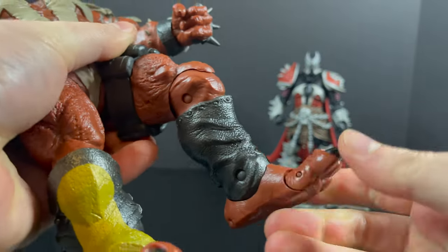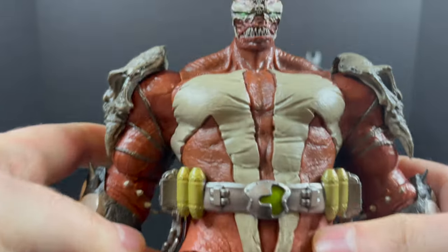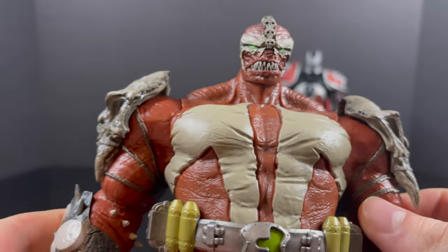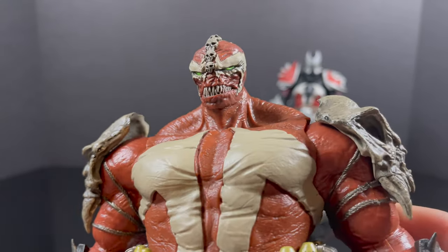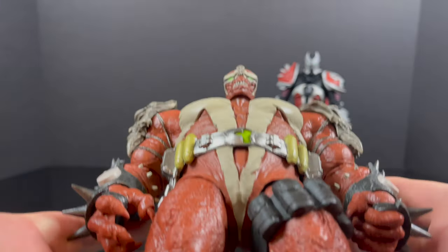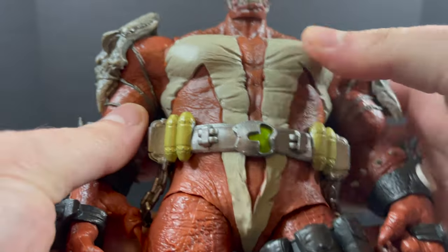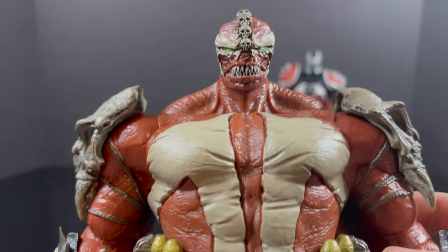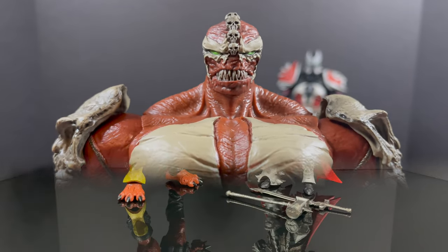He's not nearly as heavy as Violator, though. Nice articulation overall for this type of figure and for what McFarlane usually offers. However, while you think he's this big massive figure — which he is — he's very light, a lot lighter than you would think. The arms are heavy, the head, the legs — those are the heaviest parts. The chest cavity is incredibly hollow. So just take that into consideration as well.